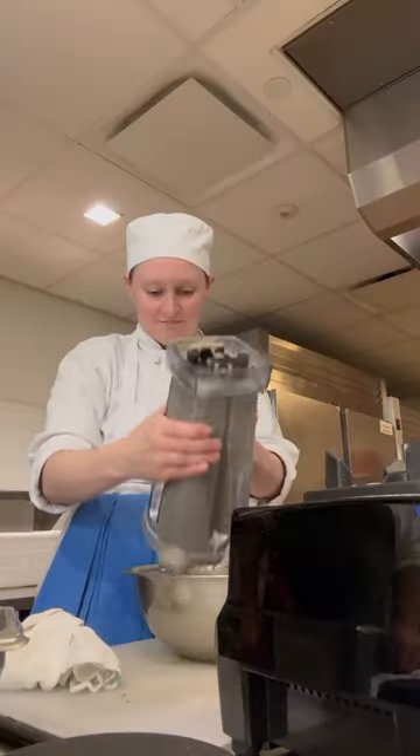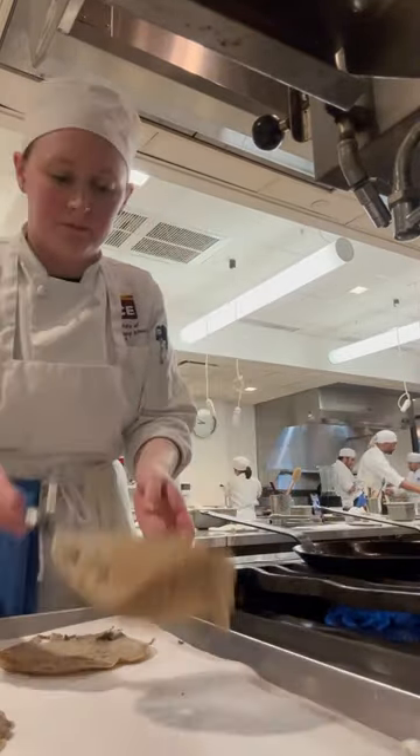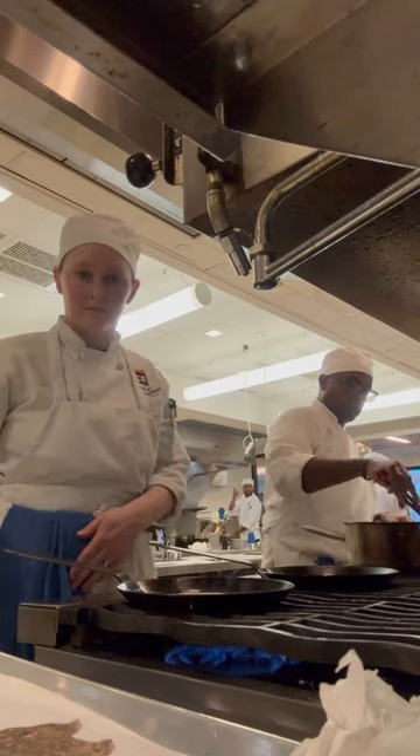Once my batter was made and rested, I started cooking them in specific crepe pans. I started out a bit shaky, but by the end I was getting pretty good at making them.